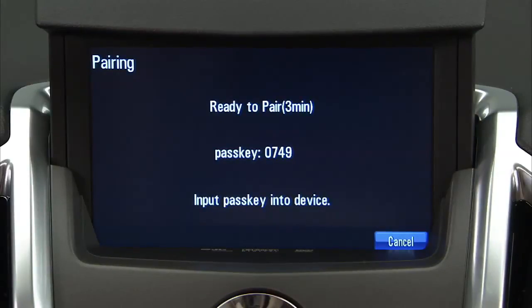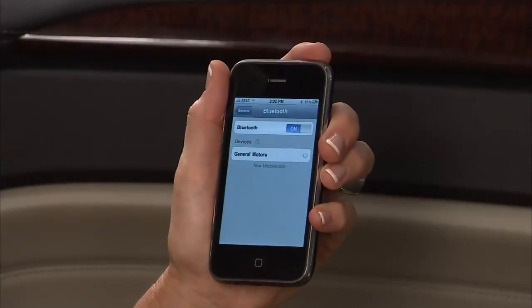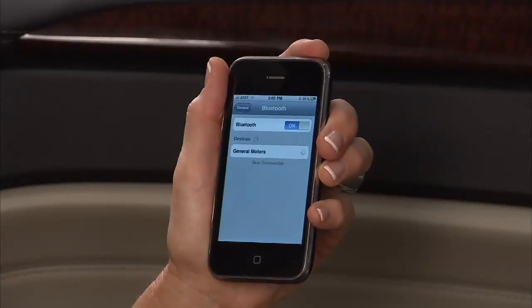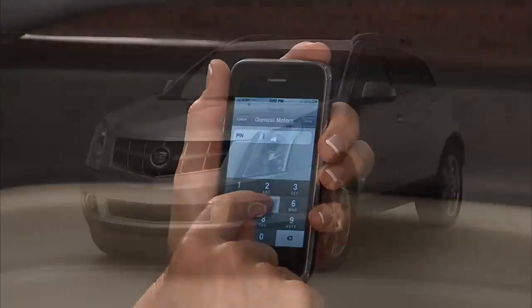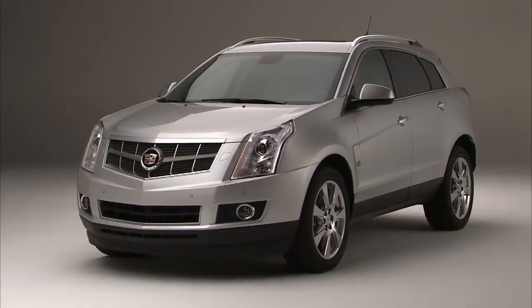You are now ready to start the pairing process on your cell phone. Locate the device named General Motors on the cell phone and follow the instructions to enter the PIN number when prompted by your phone. In 2011 models, your device may read "Your Vehicle."